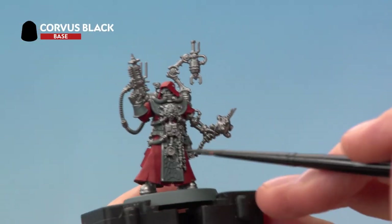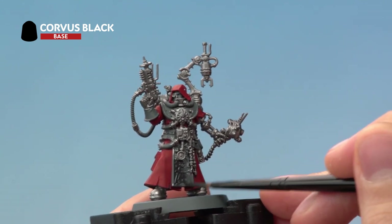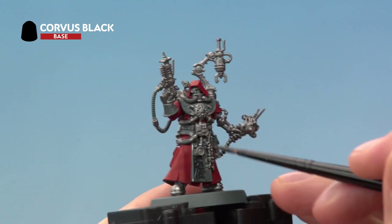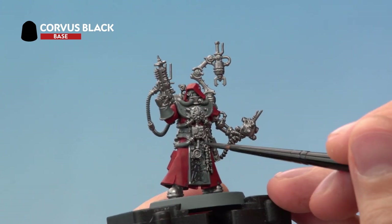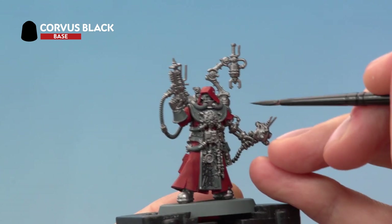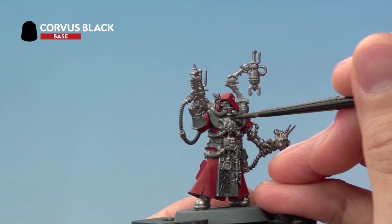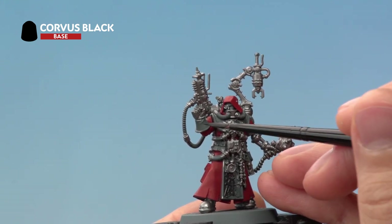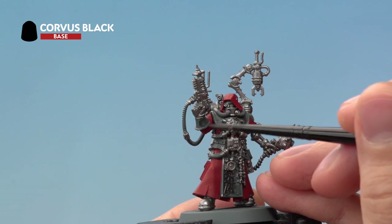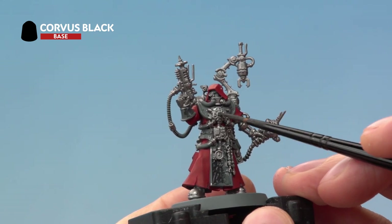Next we need Corvus Black for all the black details such as the tabard down here, all the cables and pipes, and a few details scattered around the miniature. You're also looking for things such as the cables here and around here. Paint the collar going around his neck — being careful around the silver and red — as well as the gloves. Also at this stage be sure to paint the entire Cog Mechanicum, which is the skull symbol with the cog running around it.